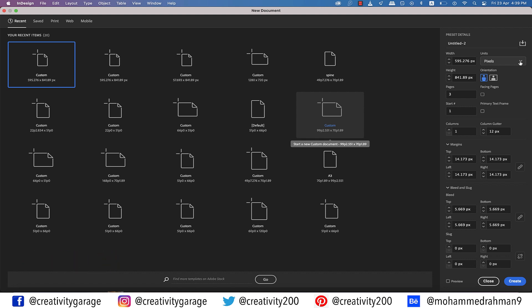I'm going to use A4 as it's a common European size, so let's change the units to millimeters. The size is already set to A4, which is 210 millimeters by 297 millimeters.